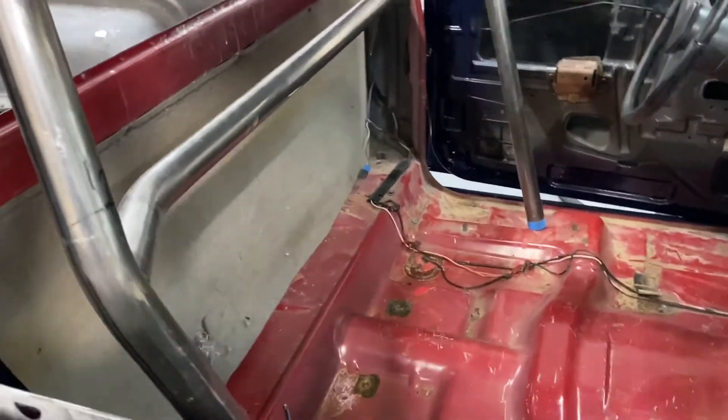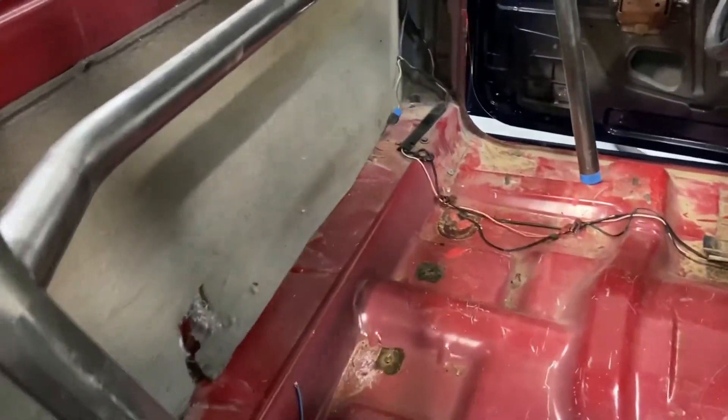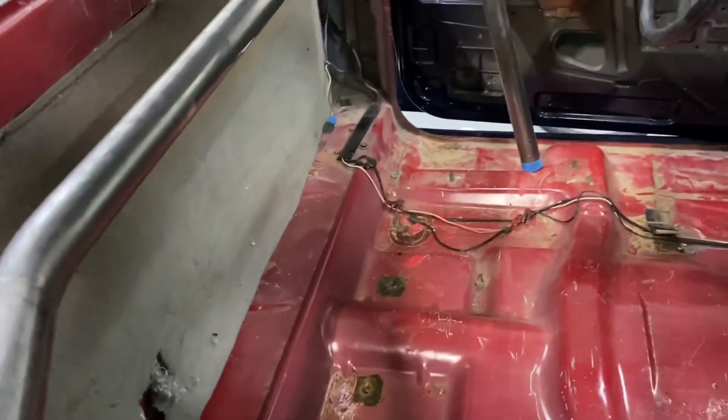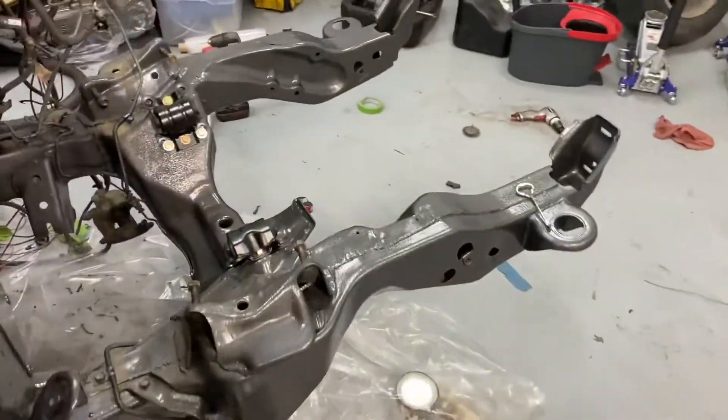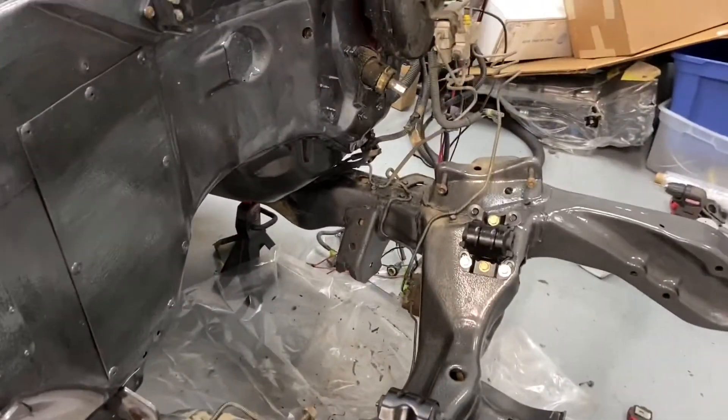Today I've got the main hoop with the cage in here so I can figure out where to put the bars. Maybe we'll get the hoop tacked in today. And then hopefully I'll test fit the engine a few times and go from there. That's today's task.